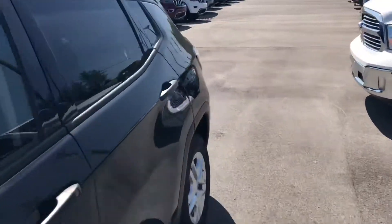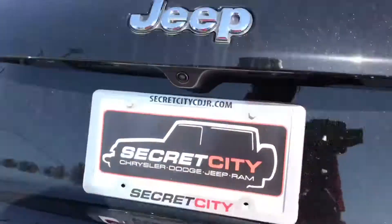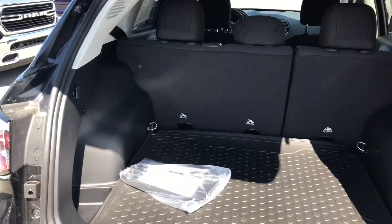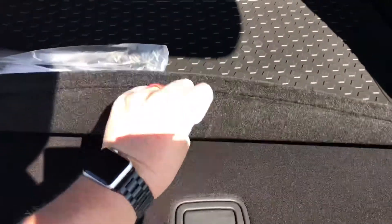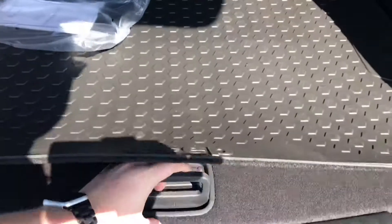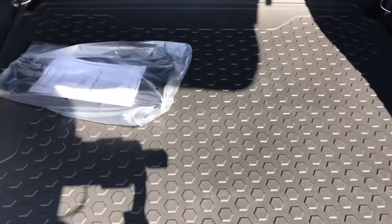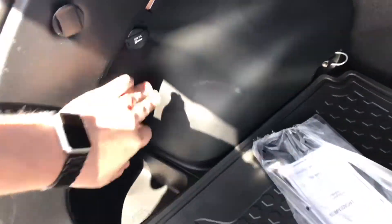Go ahead and walk around to the back here. You can see your back storage area. Got a nice rubber mat already in here. And lift that up — there's an air compressor underneath there. There's a 12-volt outlet over here for that air compressor.